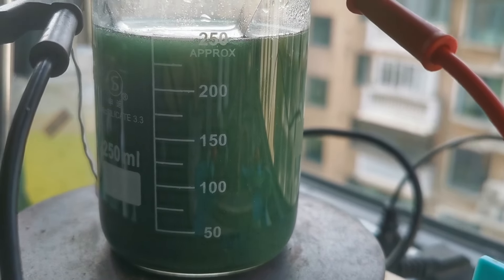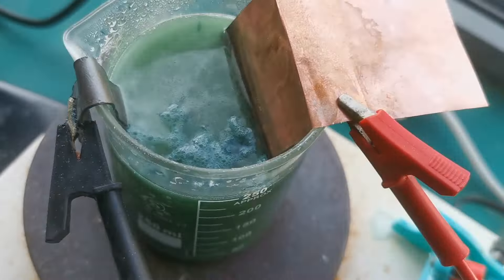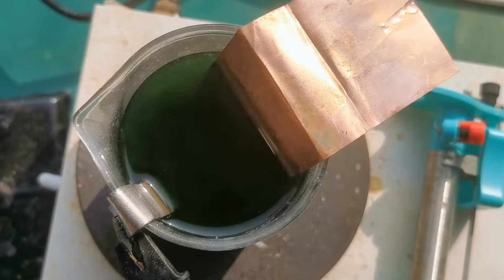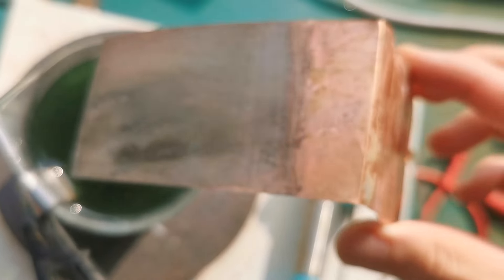I fixed this by adding a round amount of solid sodium hydroxide and testing the pH, which came to around the ideal value of 3. Just a few seconds after, some shiny deposits of nickel began forming on the copper.